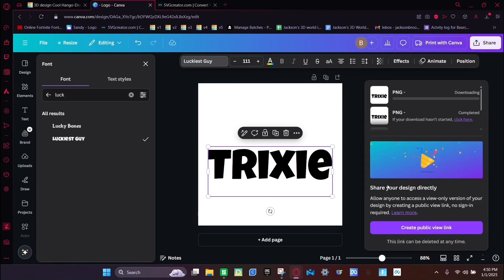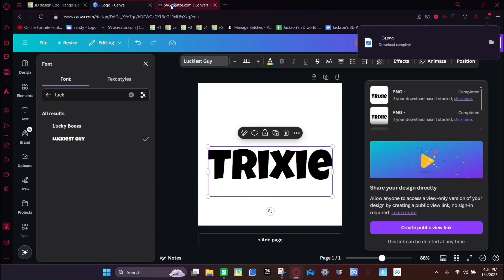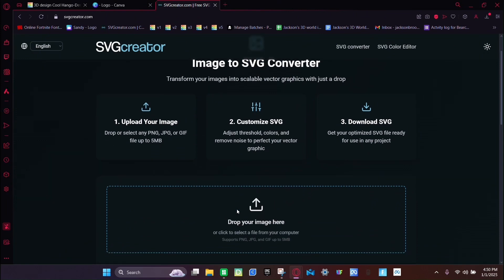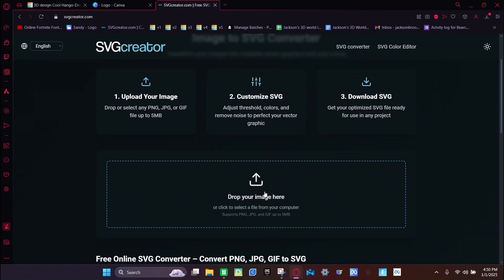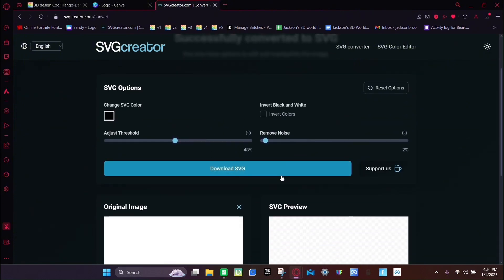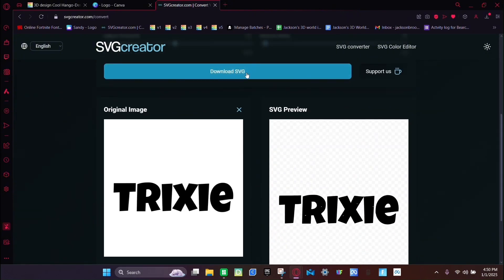Once it downloads, go back to the SVG Converter, click the X, scroll down, click Drop Your Image Here, open it up — it should be the top one — click it, then click Open. Make sure it looks good, then click Download SVG.